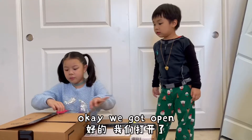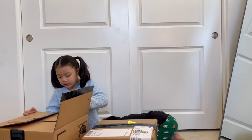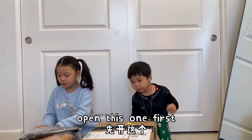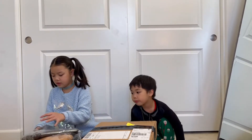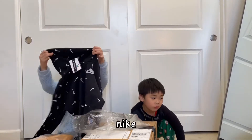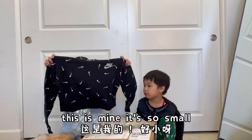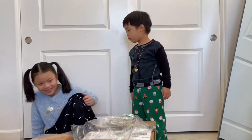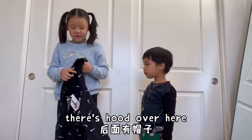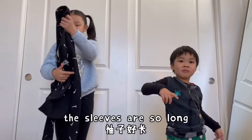Okay, we gotta open it. Black Nike! Oh, Nike. It's my little brother's. Do you like it? Is it mine? It's so small. There's a foot over here. Ow ow, the sleeves are so long.